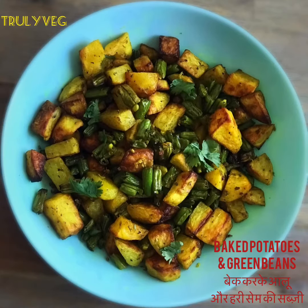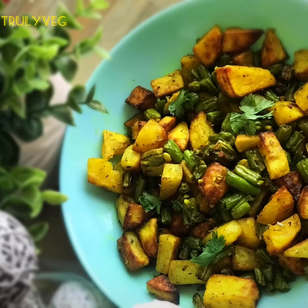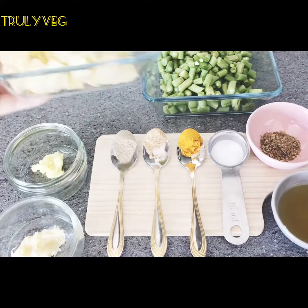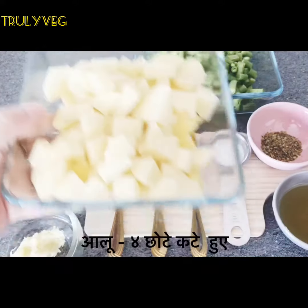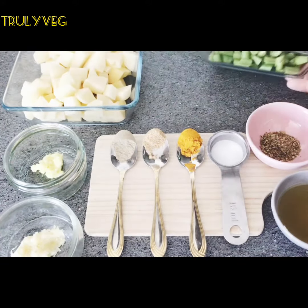Hello and welcome to Truly Veg. Today we are going to bake potatoes and green beans and give a yummy flavor. So let's start. For this we need about five potatoes cut into small pieces.